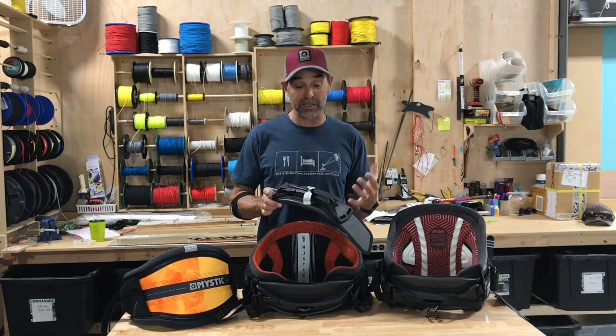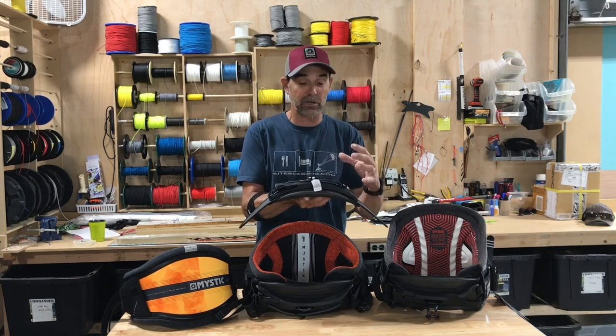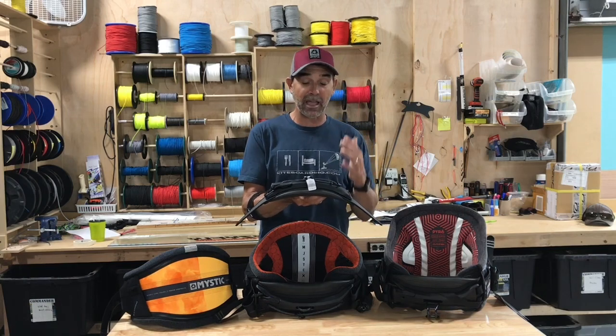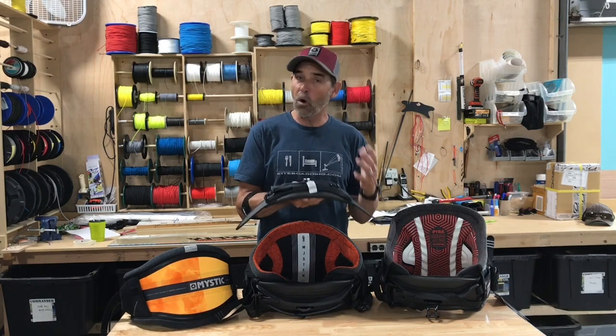For all the right reasons — this bar is carbon fiber injected, a plastic fibrous type molded bar. The really cool thing about this bar is they have it in two different versions: a surf version and a kite version. What it does is stabilize the whole bar.